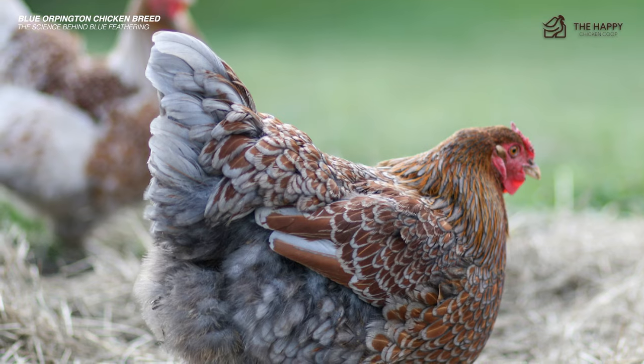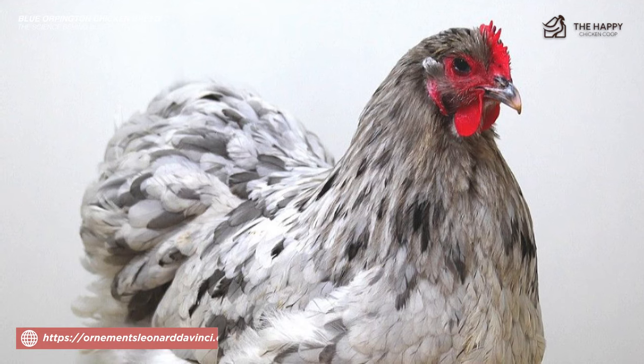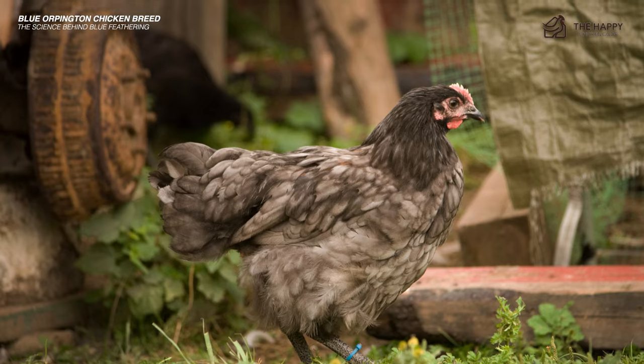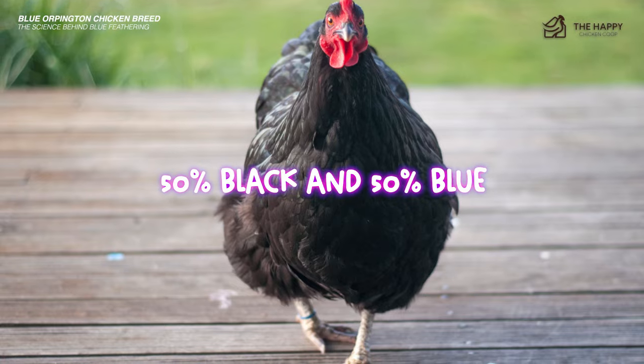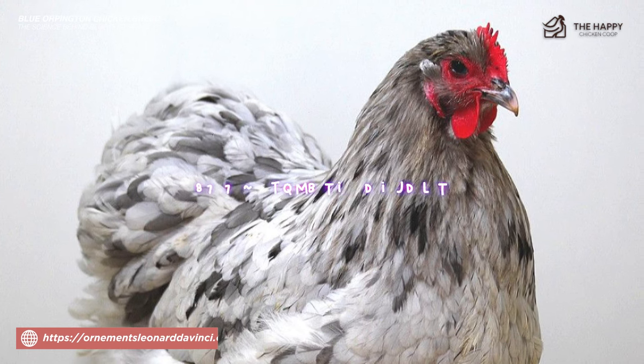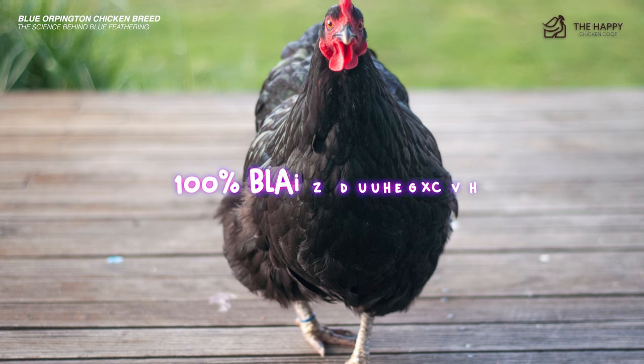The same thing happens with blue laced varieties and blue ducks. If you breed a blue and splash chicken, the offspring will be 50% blue and 50% splash. If you combine black and blue, their chicks will likely be 50% black and 50% blue. Breeding splash chickens together gives you 100% splash chicks, while combining two black Orpingtons produces 100% black offspring.